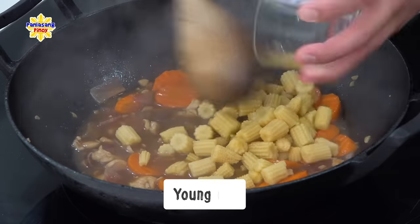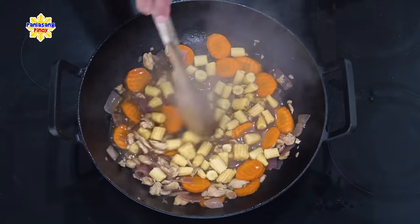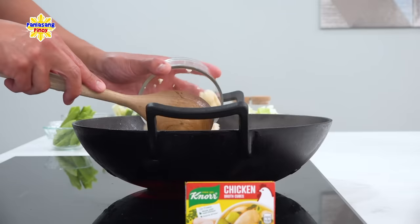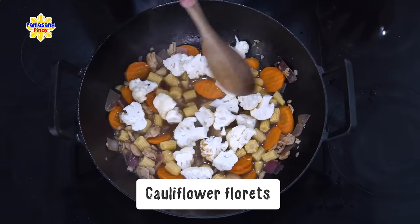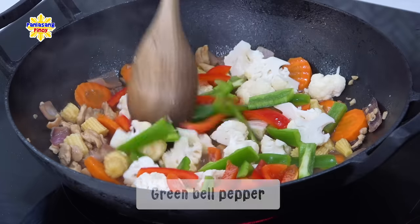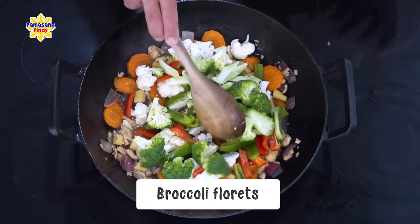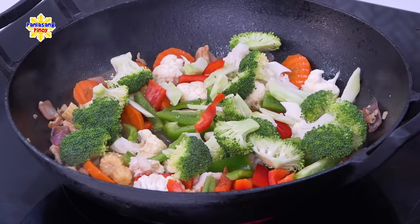Pero bago lumapot yung sauce ng tuluyan, ilagay na muna natin ibang mga sangkap. Ito yung tinatawag na young corn — yung batang mais — at dilata yung gamit ko. Ka-importante na hugasan muna natin ito bago natin ilagay dito sa wok. At ito naman yung cauliflower. Maglalagay din ako dito ng bell pepper — ang gamit ko ay red at green bell pepper na naslice ko lang. At para mas maging healthy itong ating chop suey at paborito rin ni Daniel, naglalagay ako ng broccoli.